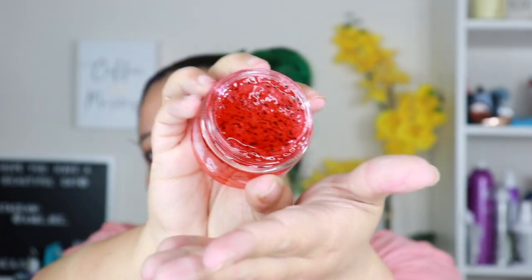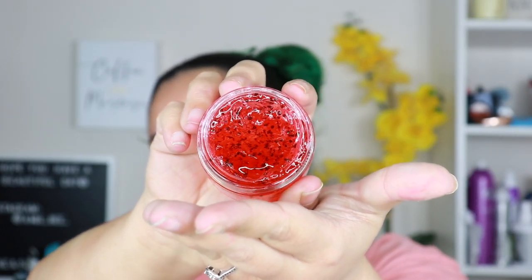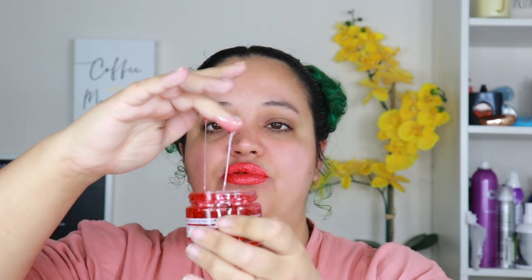I like that they dupe products, but sometimes they don't just dupe — they straight-up copy, and that's the one thing I wish they did differently. This is probably just like that Glow Recipe mask. Oh, that smells really good! It has like seeds in it. The smell is pretty strong and it's pretty sticky.